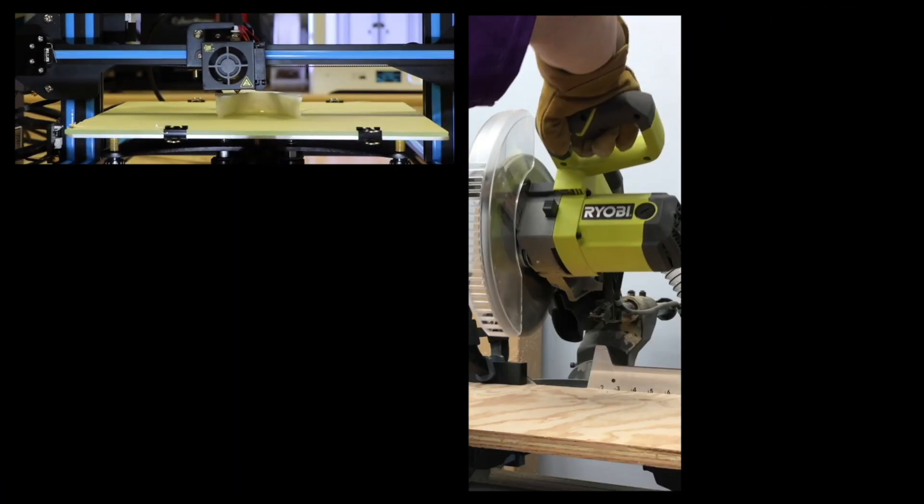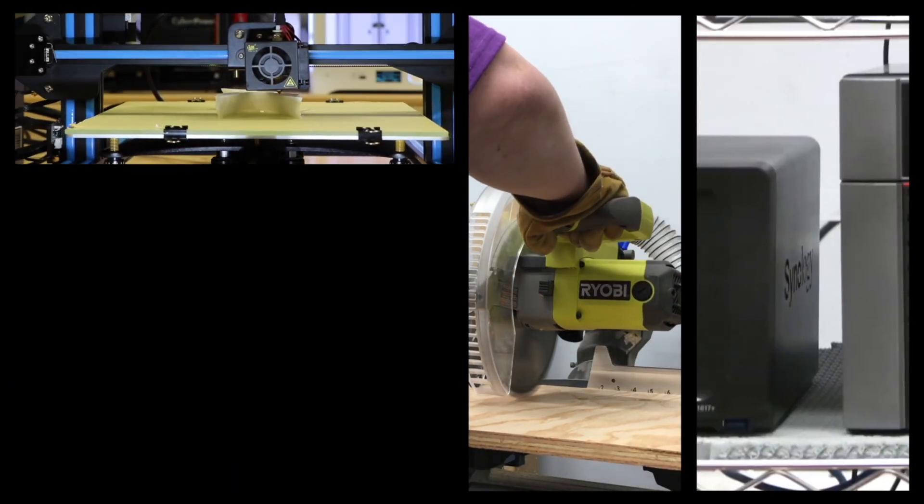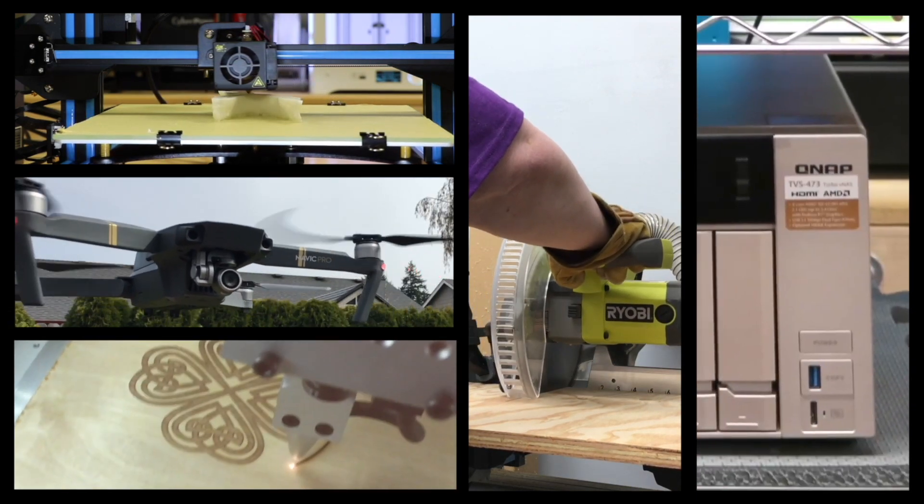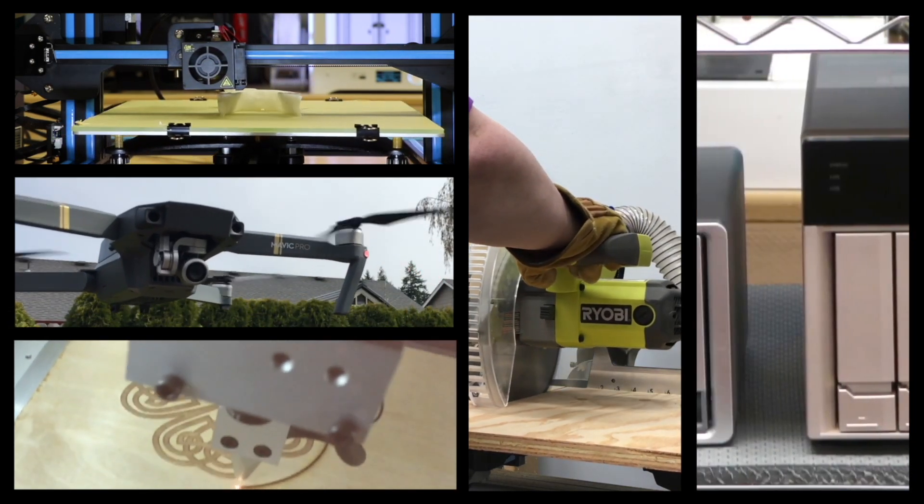In addition to testing 3D printers, I also explore maker and smart home technology, stress test servers, fly drones, and regularly dive deep into Advanced Geekery for fun and profit.